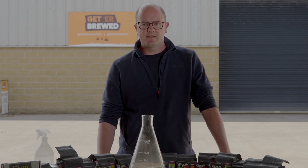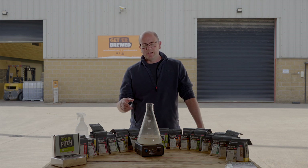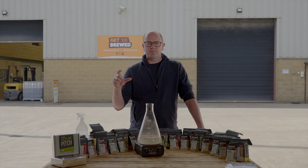Then give it a really gentle mix and allow it to sit for another five minutes. At that stage, if we need to adjust the temperature — you want the rehydrated yeast to be close within the tolerance of the fermentation temperature. So if it's 30 or 35 degrees at this stage, you'll want to adjust that using small wort additions. Say you want to ferment at 22 degrees — you would add a little bit of wort just to drop the temperature down to 22 degrees.